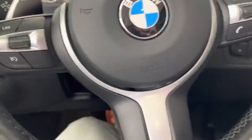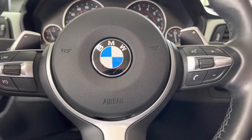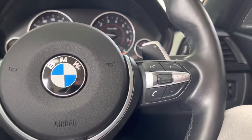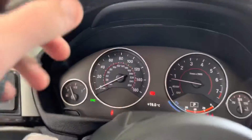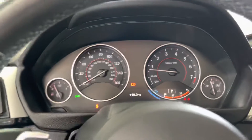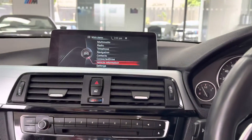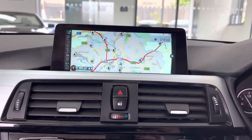Inside, it's got the multi-function M Sport steering wheel where you get cruise control, speed limiter, voice and volume functions, and paddles for the eight-speed sports automatic gearbox. The vehicle has clocked just over 31,000 miles. I'll get the roof closed — it only takes a couple of seconds and can be done on the move.